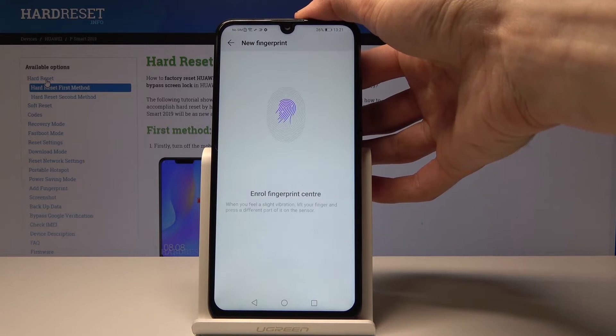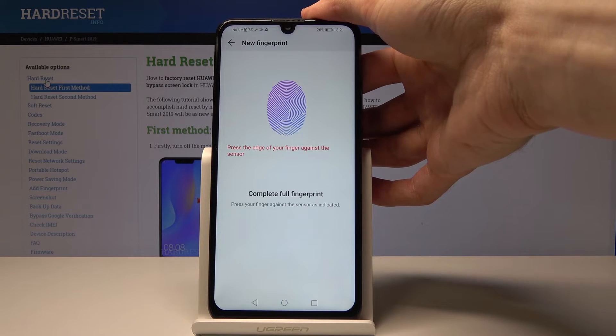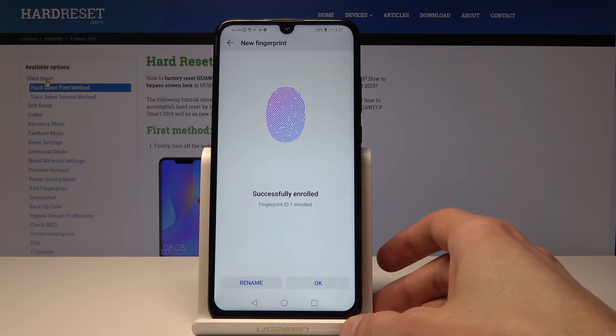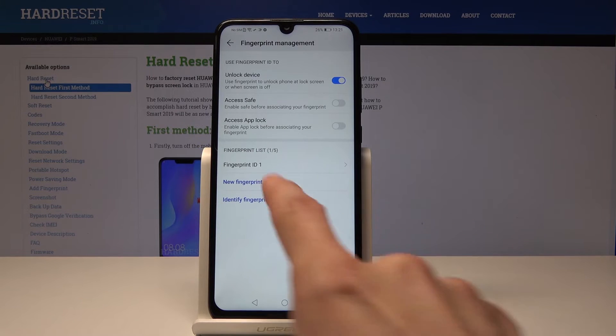I'm now tapping on the back to scan. Once it's done, you have the option to rename it so you know which finger you added, or you can just keep it as it is and tap OK.